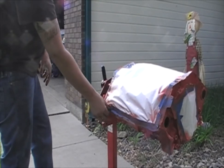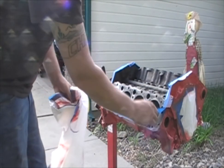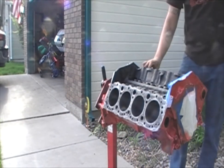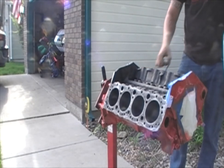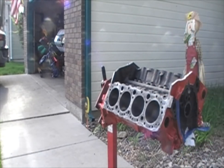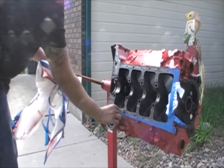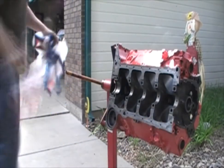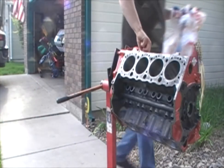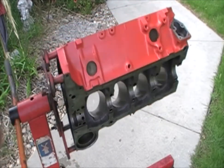At this point you can actually pull off all the tape and see what you're left with, if you're careful. Just like Christmas. And this is what we came out with — a fully painted engine.